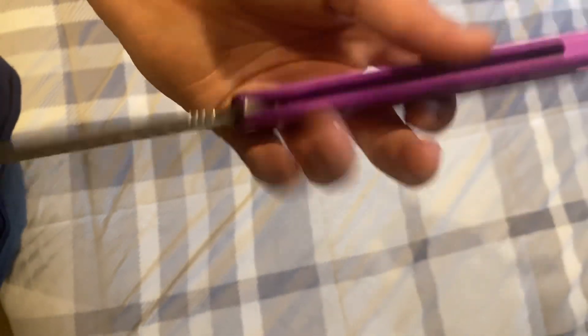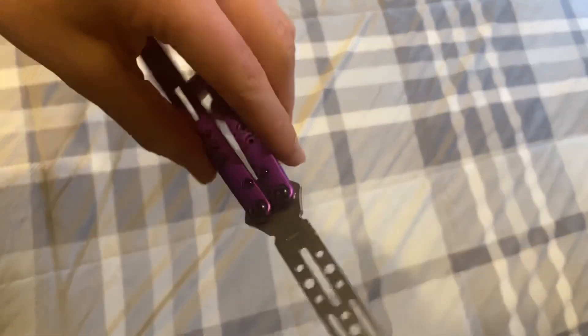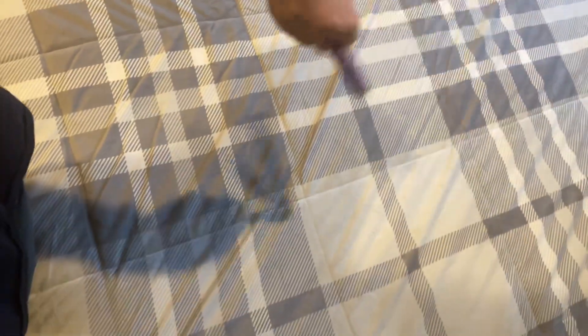If you wonder why these are different colored — one is blacked out, one is silvered out — there's no deeper meaning. Silver screws weren't available, so just blacked it out.